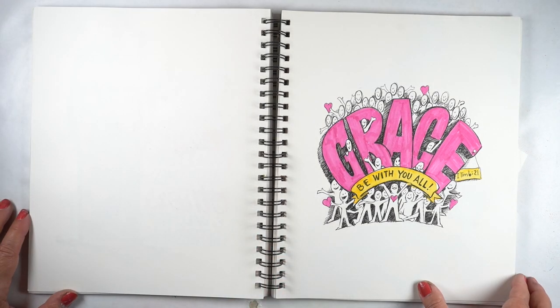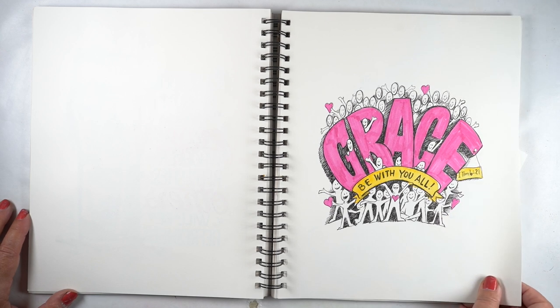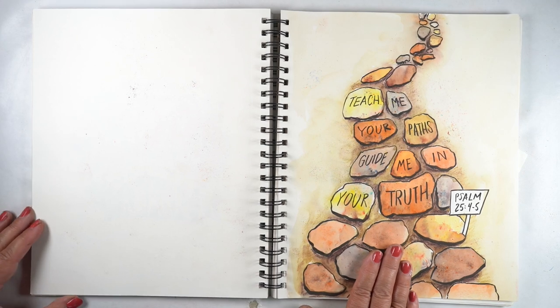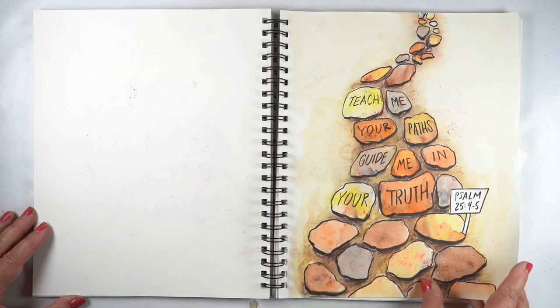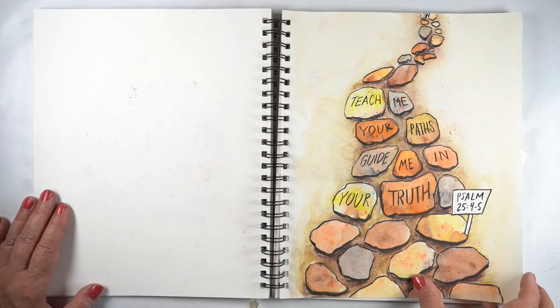'Grace be with you all' — and there's the 'all': all of the people wishing grace for you. This one actually made it into my book. Doing paths and things became a whole lesson in the book. It's a great way to write out any verses that have to do with paths, journeys, growing — that kind of thing.